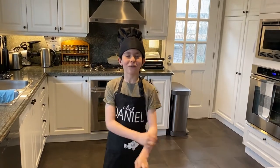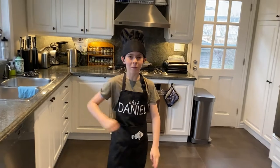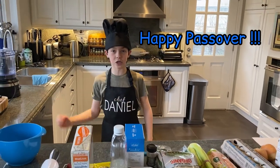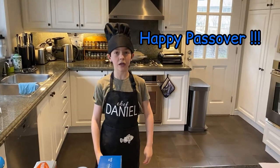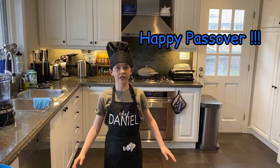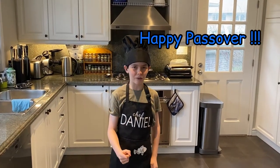Happy Passover everybody! Even if you don't celebrate it, today we're making something for Passover: chicken soup with matzo balls. And this isn't just any chicken soup — this is my grandma Nina's chicken soup. She's passed away, but she left behind this absolutely phenomenal chicken soup. I've had it, and I know it is delicious. So today, I'm going to tell you guys how to make it.